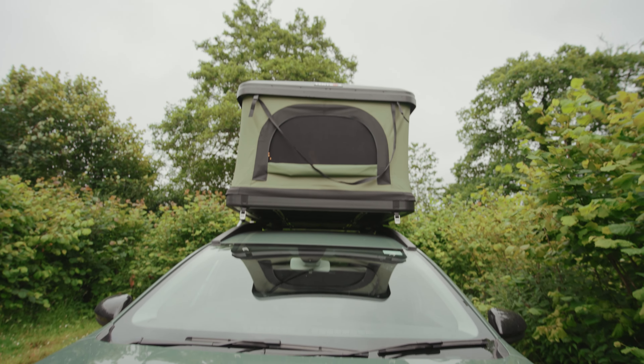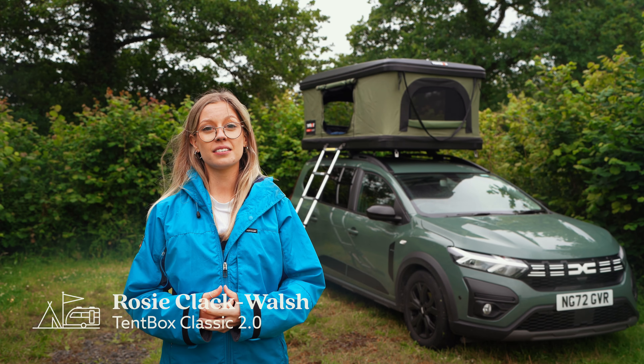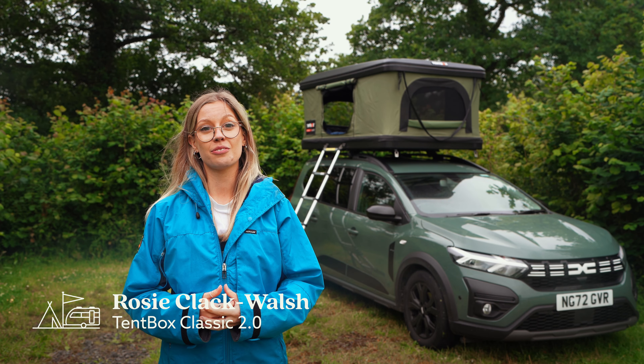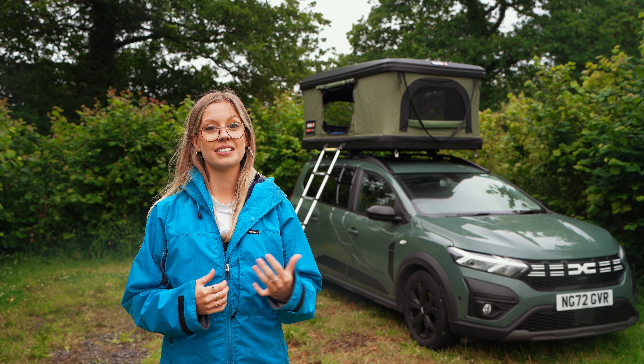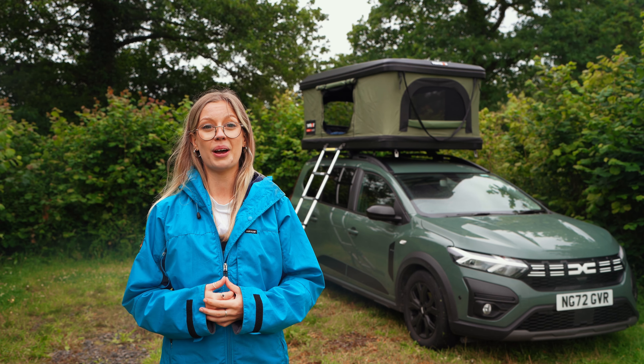Rooftop tents have grown in popularity over the years and UK-based company Tentbox is a leading name for this type of unit. For the last few days I've been testing out this classic 2.0 model whilst on a road trip in Wales.